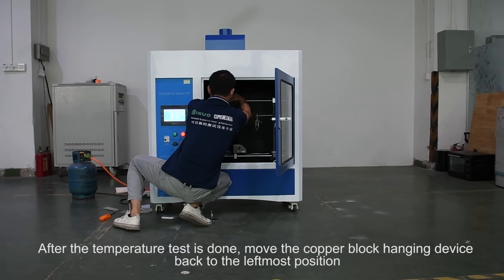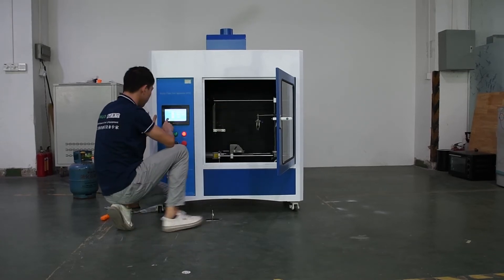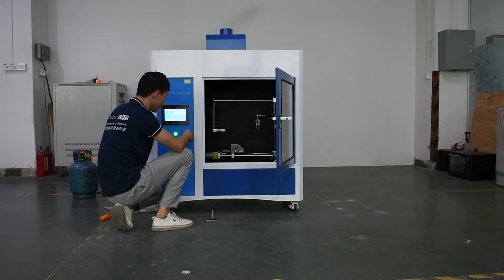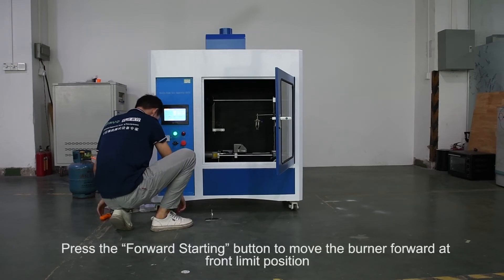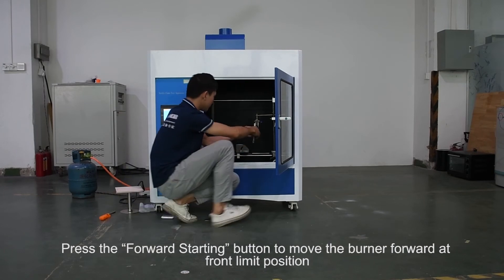After the temperature test is done, move the copper block hanging device back to the leftmost position. Then press the Forward Starting button to move the burner forward to the front limit position.